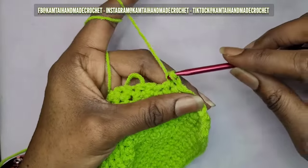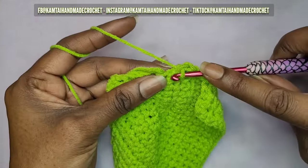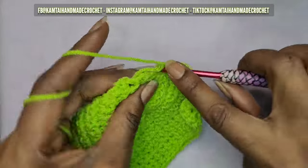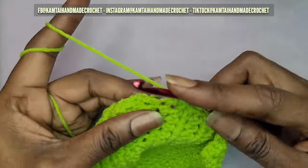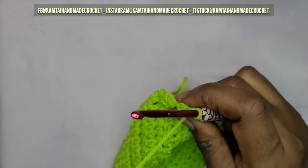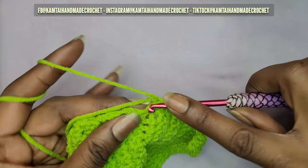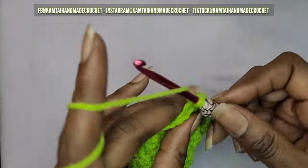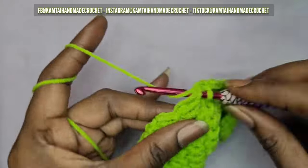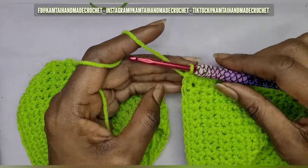I'm going to continue making these single crochets going across. We're going to leave the other cup empty — we're not going to put any single crochets on the other panel because we need to connect them and have one row of single crochets going all the way across. If you're making the same size as me you should have 25 single crochets when done, not including the three single crochets from the beginning of the row.